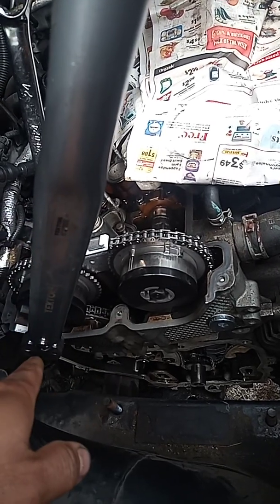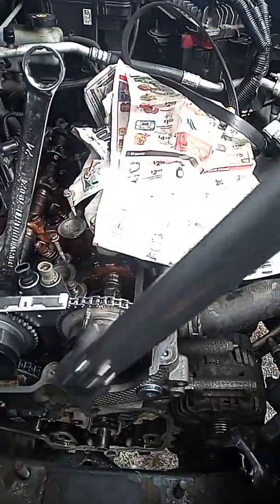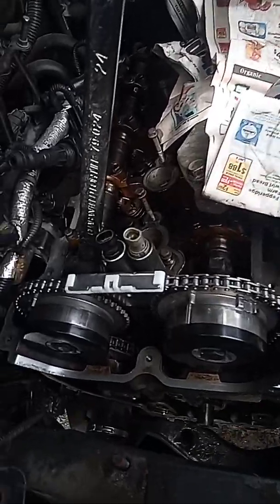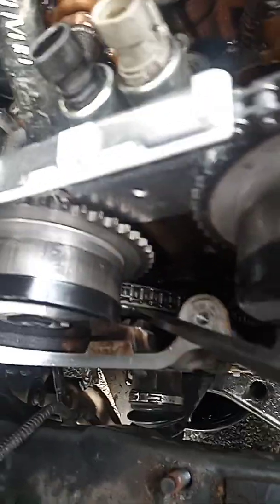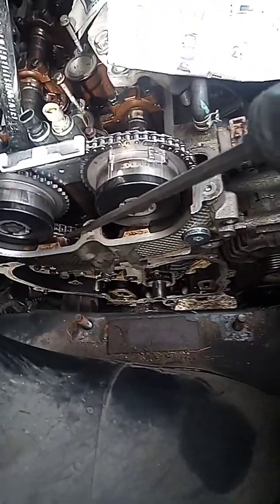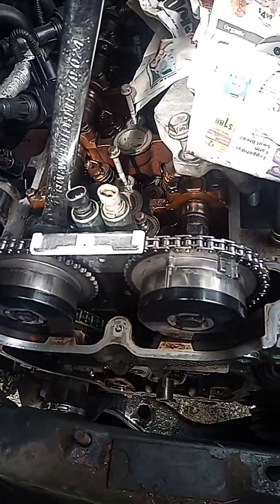Then release the timing tensioner, which is around the back. You use, I believe, a 32. To release it — it's spring loaded — you want to hit right in this part where I have my bolt right there. You want to whack it with something, just hit it very tiny, and eventually this tensioner right here is going to actuate.